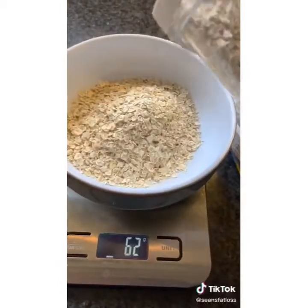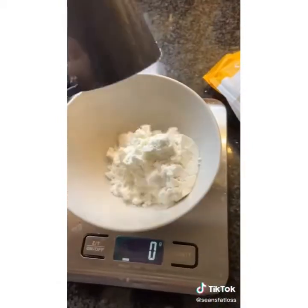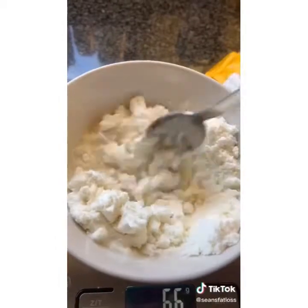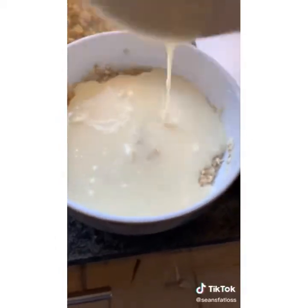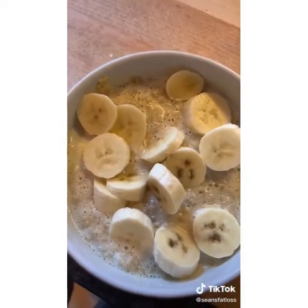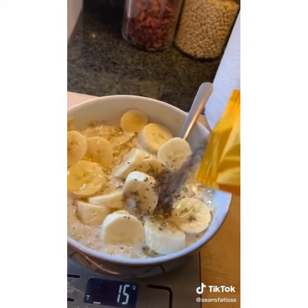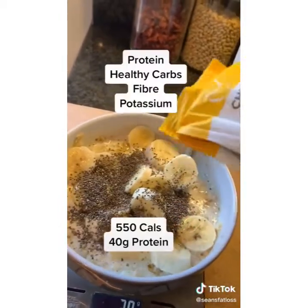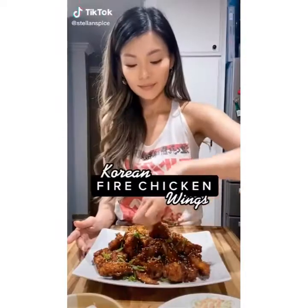First, 60 grams of oats, then some unsweetened almond milk — bang that in the microwave for 10 minutes. Then in a separate bowl, add a bit of protein powder and a wee bit of almond milk and mix. The reason I do it in a separate bowl is it just mixes better. Once you combine your protein and oats, chop up a banana, stick it on top, drizzle a bit of honey, and add some chia seeds on top to finish it off.